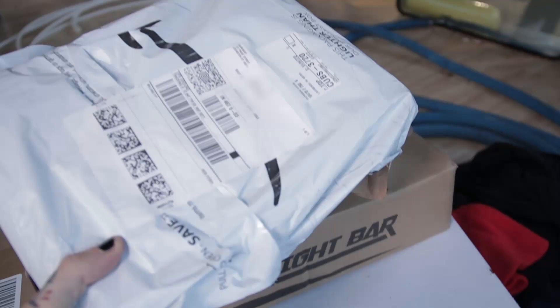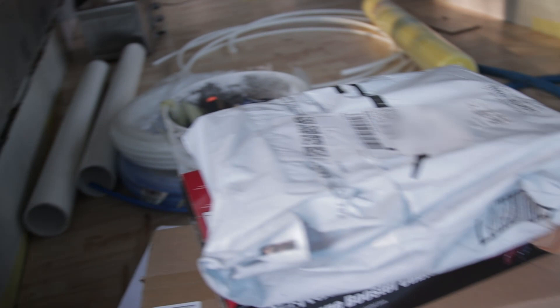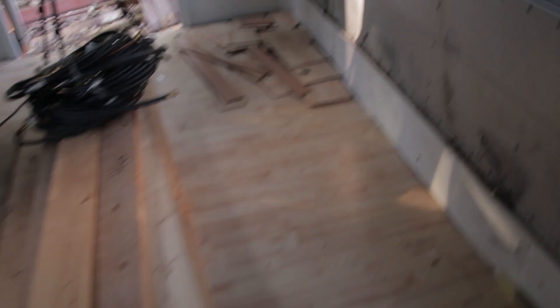We already bought some stuff — nothing super fancy. We got our Maxx Fan, a bar light, and a backup camera. The guy we bought it from gave us some stuff too. If you want to know the details of the bus, I took out the seats so that's one less thing we have to do. But we are actually going to be pulling all of this up and then probably doing Rust-Oleum on the floor, which means we also have to get rid of this rubber weather-resistant stuff on the floor.